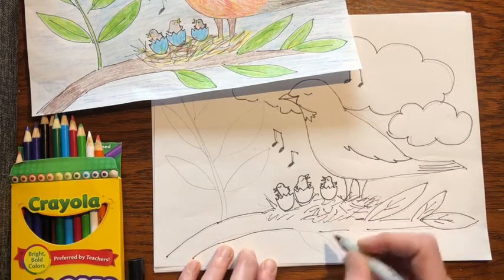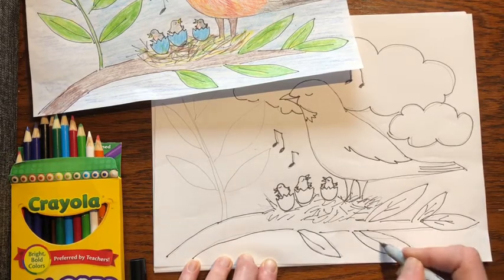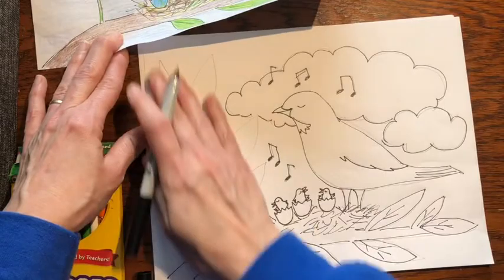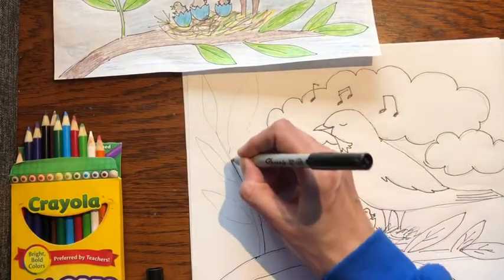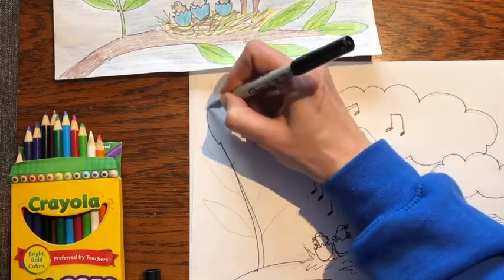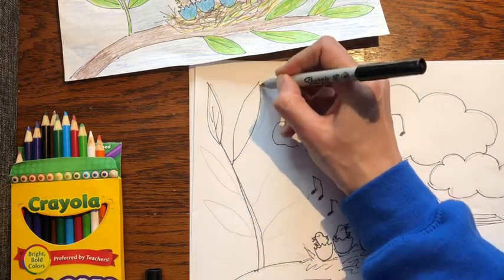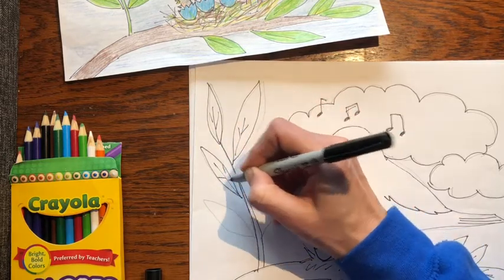Make that nest a little bigger. Birds are so uplifting — just fun to see and listen to. This area seems to need something, it's kind of blank space, so I'm going to make a long branch. Then at the very top, if you look at branches, a lot of times at the very tip they will have a leaf, and then they kind of alternate. Just make some lines in there.